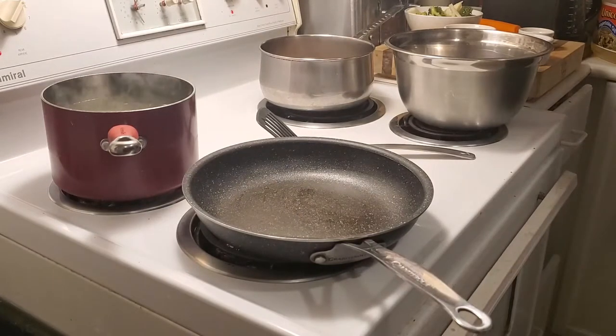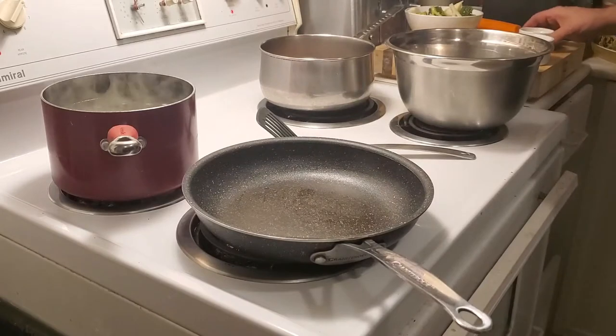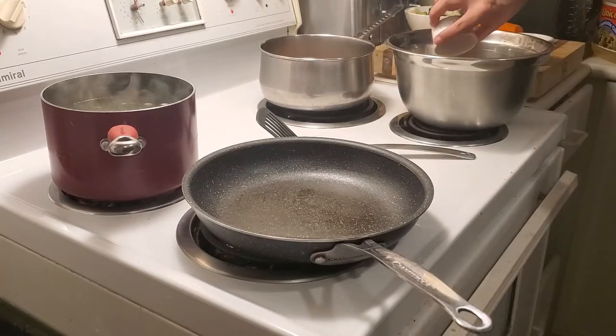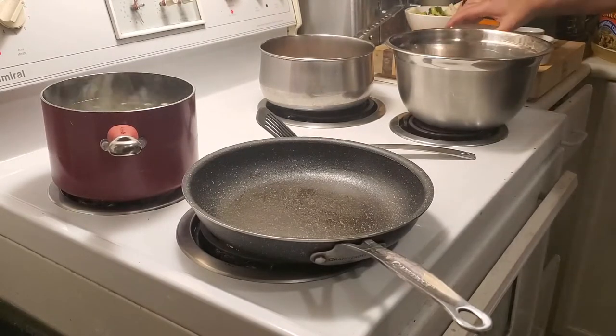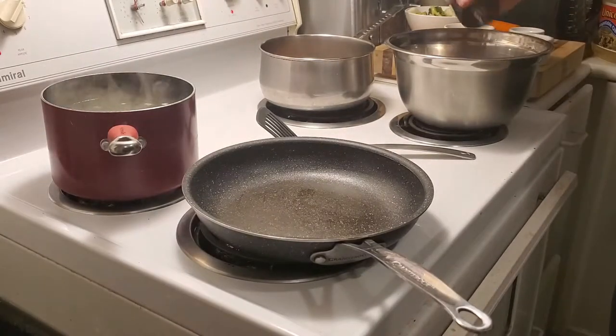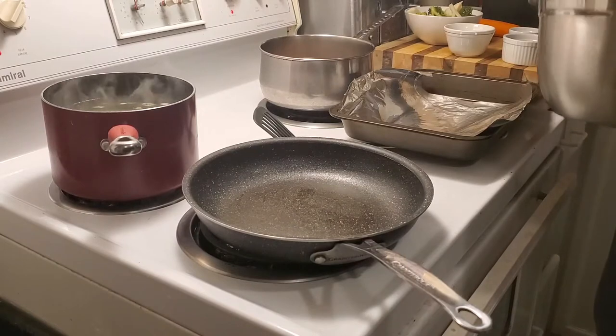So we're going to now start with the meatloaf. I've got some chopped garlic, some lovely bell peppers, an egg, and a few spices. Everything will be listed. We're going to put the egg in, the peppers, the garlic, a little bit of black pepper. So we're going to mix in all the spices — it'll just take a couple of seconds.